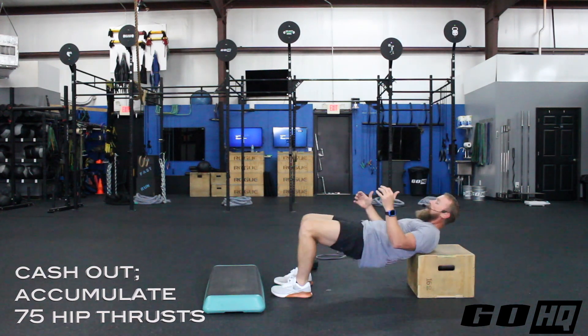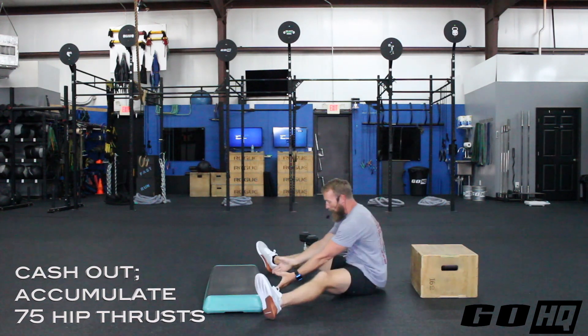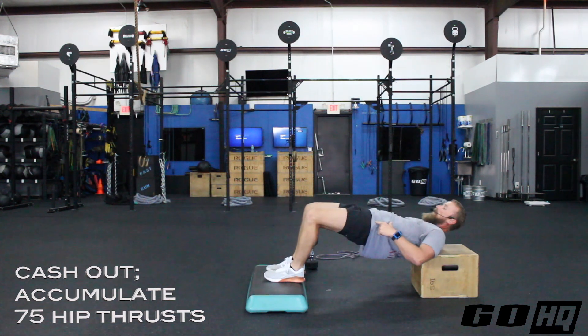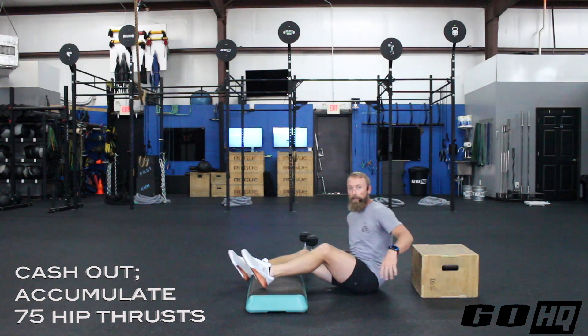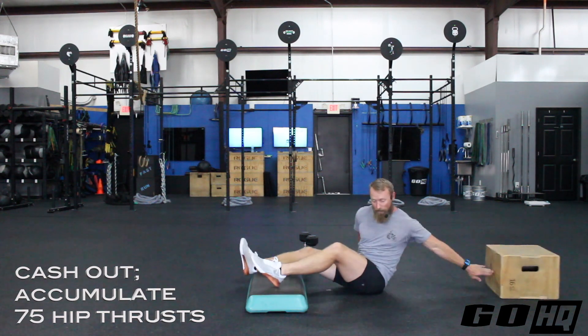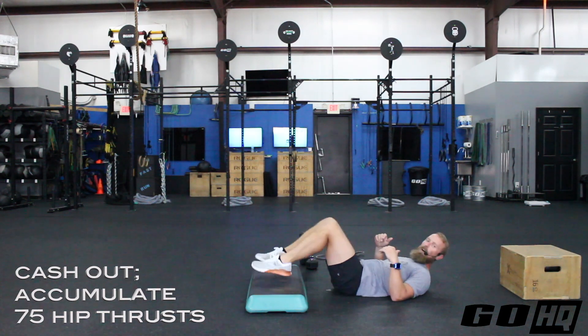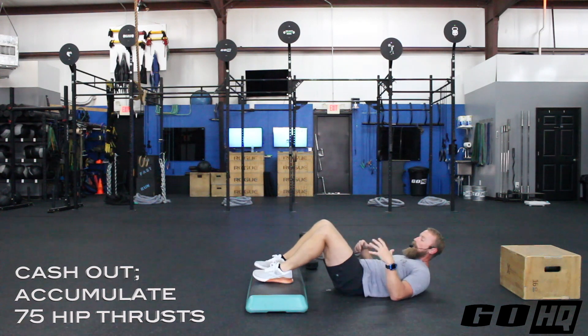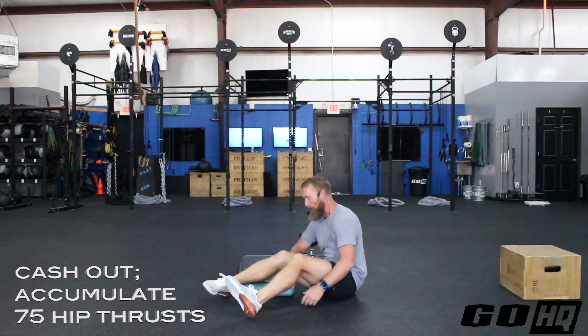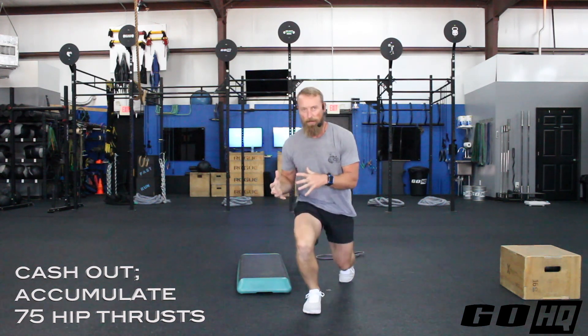Elevating your feet adds a bit more range of motion. If you don't have anything for the shoulders, just elevate your feet on an ottoman or couch. Try to get some elevation somewhere for those 75 reps. Partition however you like — I'm not expecting one big set of 75. Prioritize good quality reps with a tight squeeze rather than burning through them carelessly.